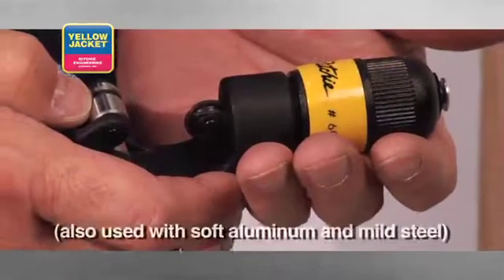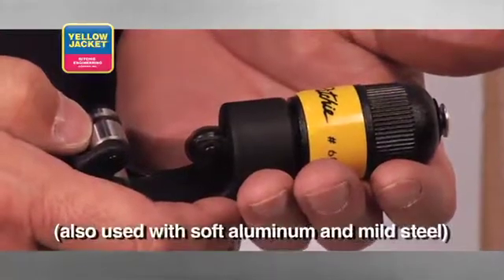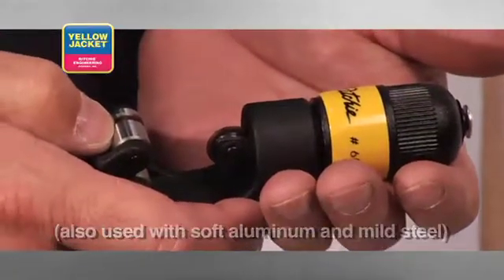The Premium Tube Cutter cuts 1/8 to 1 and 1/8 inch diameter tubing and features wide rollers with a flare cutoff groove.